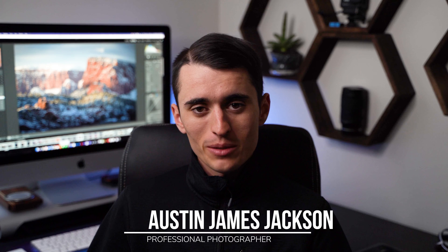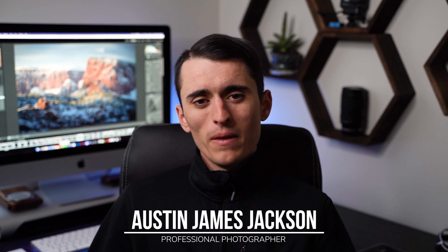Hello everybody. My name's Austin James Jackson. I'm a professional photographer. In today's video, I want to show you guys how to combine multiple exposures into one to create more compelling photos.